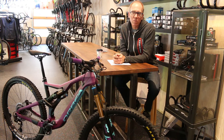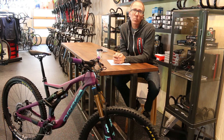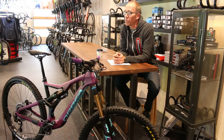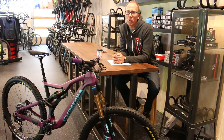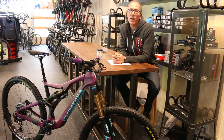The Rallon comes in with an adjustable head angle. The standard, what they call low head angle, is 65.5 degrees and then with a flip of a chip you can drop it down to 65. The seat angle is pretty progressive as well, coming in at 76 degrees in the normal position and steepening to 76.5.